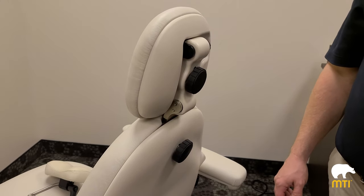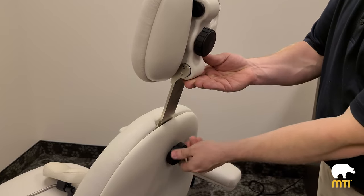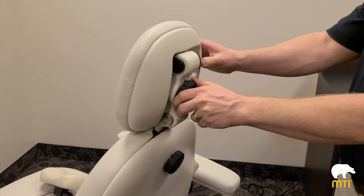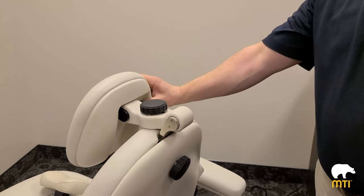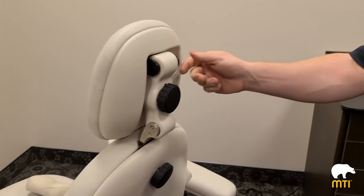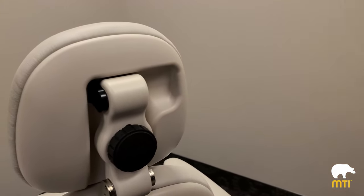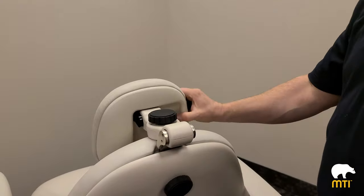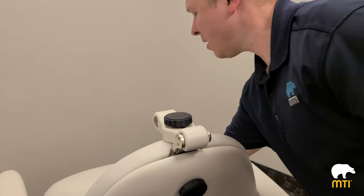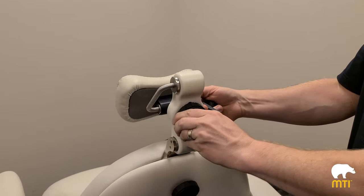The headrest has three knobs to operate. The first knob you loosen to extend for taller patients. The second knob you loosen to unlock the lock mechanism to position it in whatever position you want. The third knob is used to replace the pillow with a different pillow — simply remove it, unlock the lock mechanism, slide out the headrest, put on the headrest pillow, and lock.